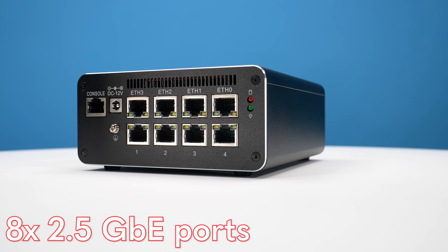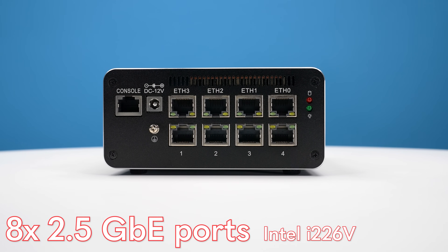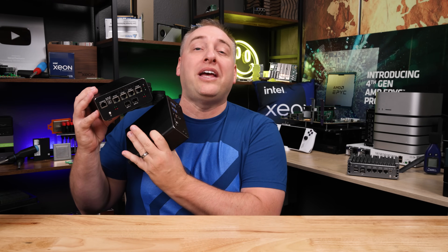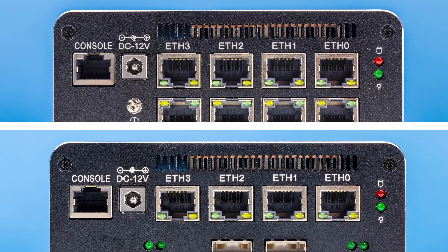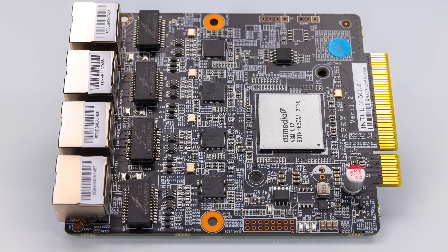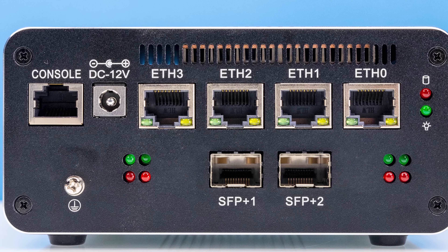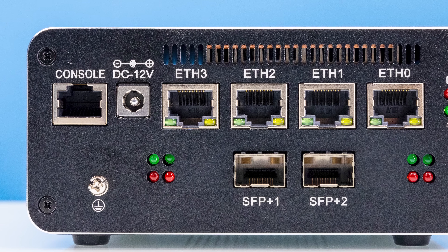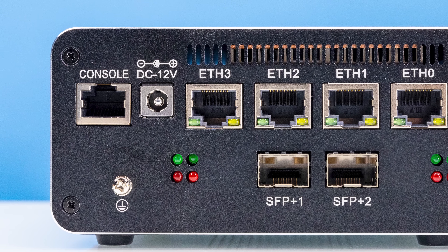On the first unit, we get a total of eight 2.5 gig Ethernet ports — all Intel i226-V, Intel's newest 2.5 gig network controller. On the other unit, instead of that second row of four 2.5 gig ports, we get two 10 gig SFP+ cages. The top four 2.5 gig ports are common to both and are directly attached to the motherboard, while the expansion module gives us the bottom set. There's also a standard DC 12-volt barrel jack input and a serial console port on the back, which is useful for firewall builds.